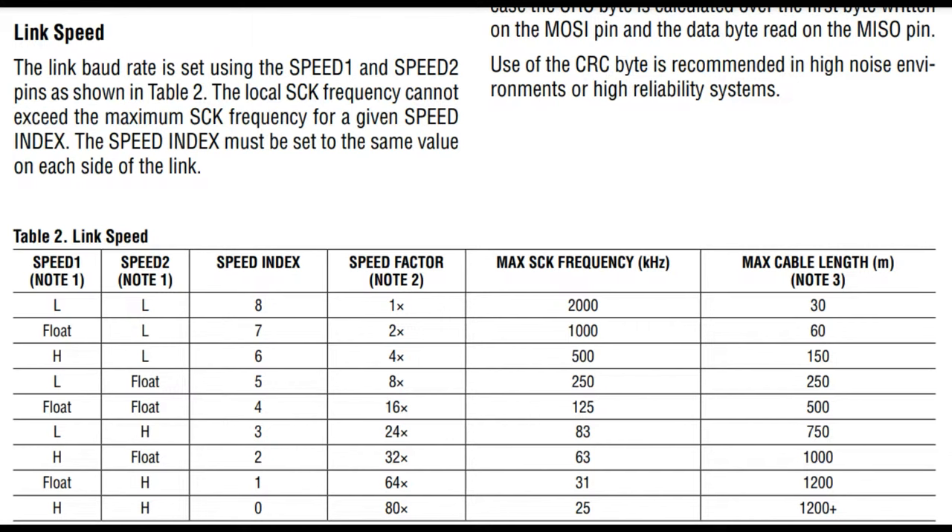It does depend on your cabling, your power supply, whether it's outside, and the noise in the area. They've probably over-specified it, so maybe go one speed level less as a margin. If you need to go 250 feet and it says use speed index five, maybe use speed index four. You'll also want to go as slow as the slowest device, since each device has to share the same SCK. If you have a device that can't be clocked faster than 100 kilohertz, you have to set the entire bus to 100 kilohertz.